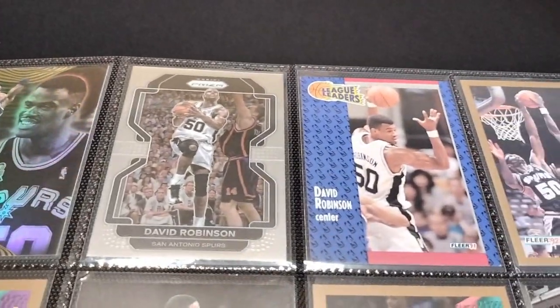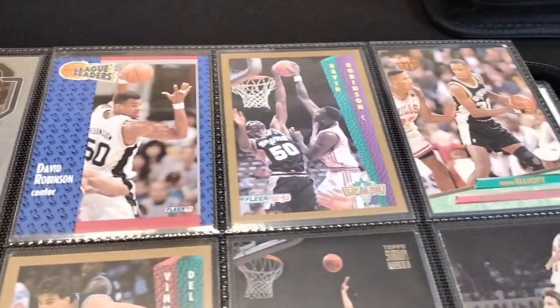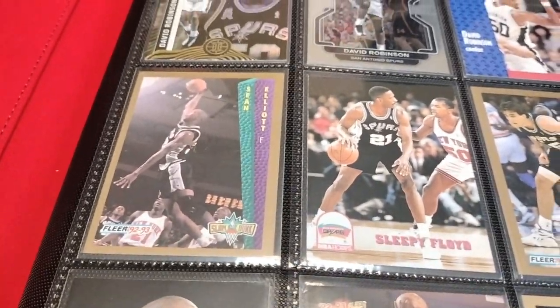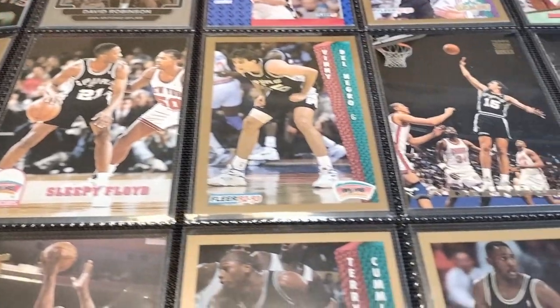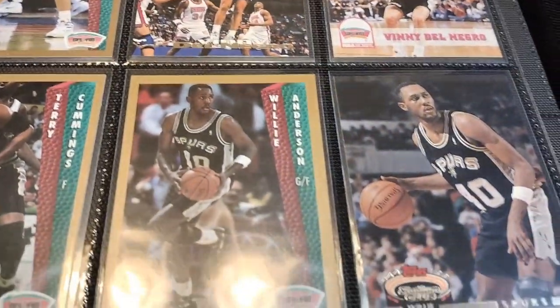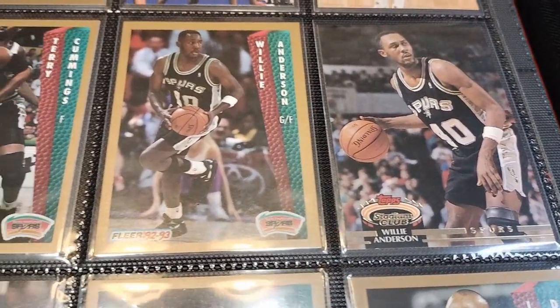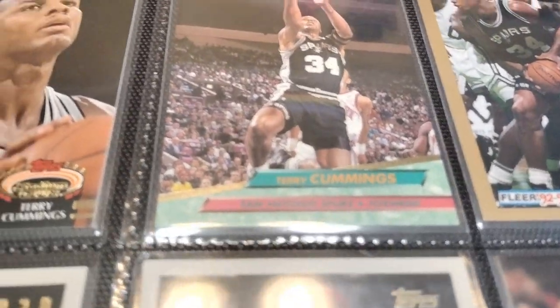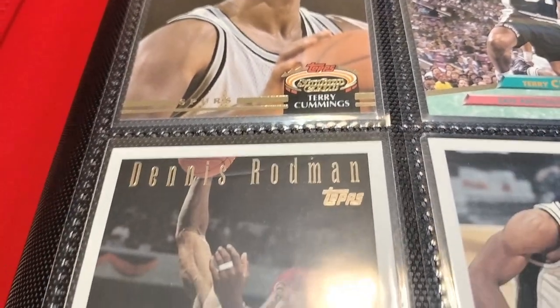Here we have the Admiral — David Robinson — starting off, and of course I'm starting with my Spurs collection. Now these are not top loaders; these are just cards in penny sleeves going into the binder. I have Sean Elliott, Vinny Del Negro, Willie Anderson, Terry Cummings — classic Spurs guys that I grew up watching. Even Dennis Rodman is in here.